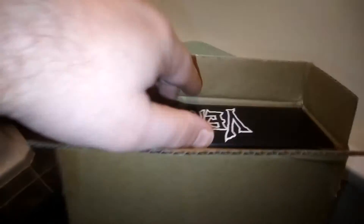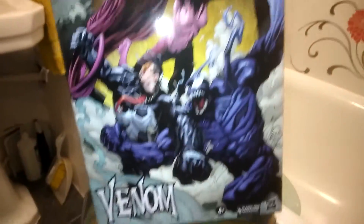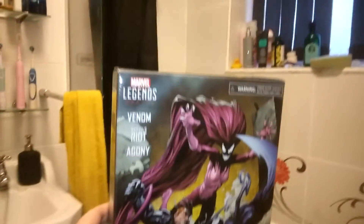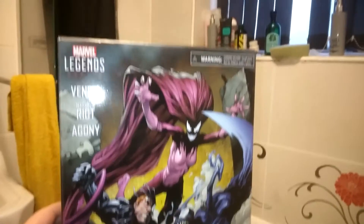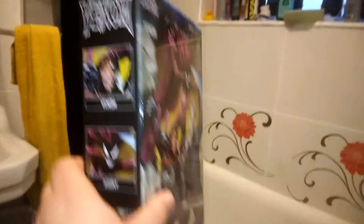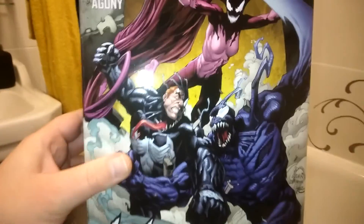So what do we have in the box? I think it could be — for those Symbiote fans out there — it is the new Symbiote 3-pack! I got this from In Demand Toys in the UK, which I seem to have got slightly earlier than Amazon. It's not quite as big as I thought, so I think we'll start off with some box comparisons. I better leave the bathroom now before she kills me — I'll see you in a second.